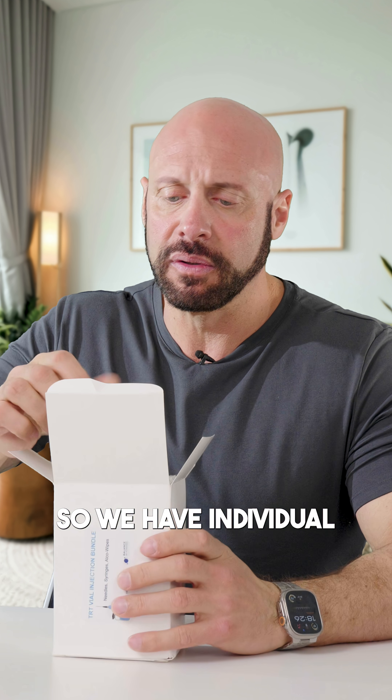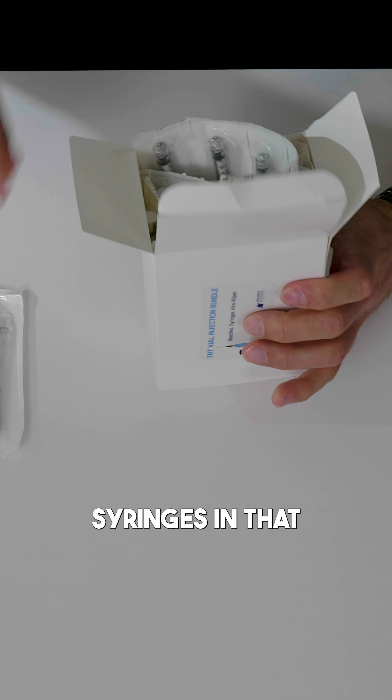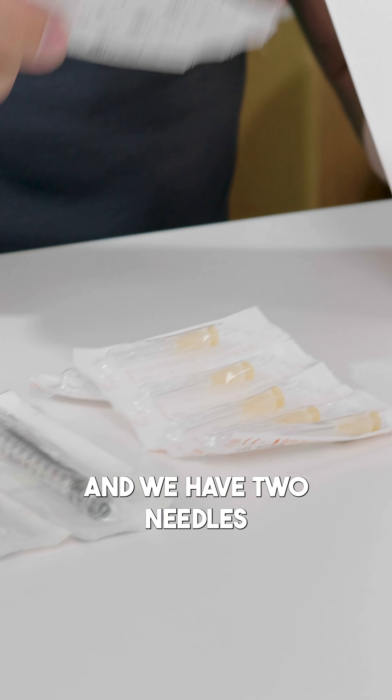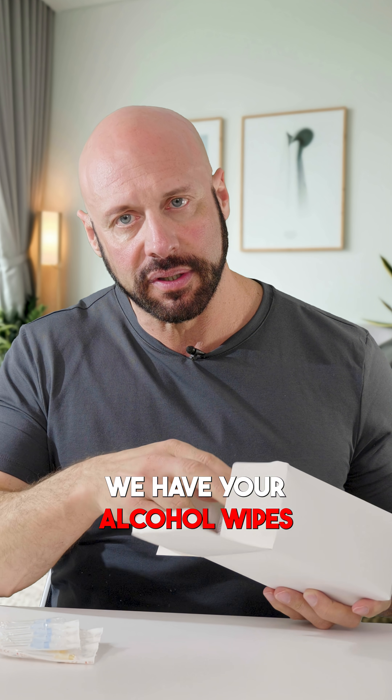We have individual syringes — quite a few syringes in there. We also have 25 gauge needles and we have blue needles. And on the other side, we have your Elka wipes.